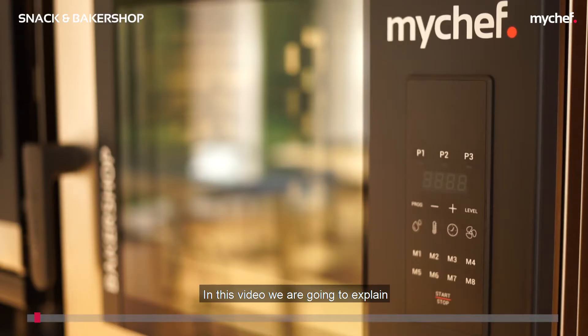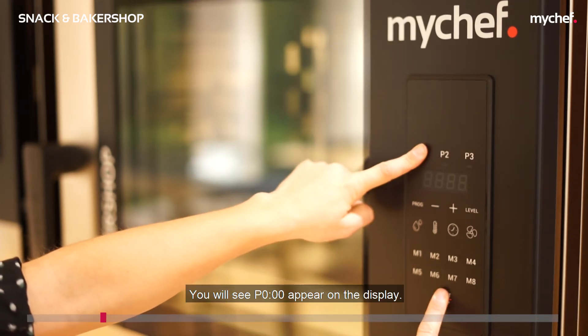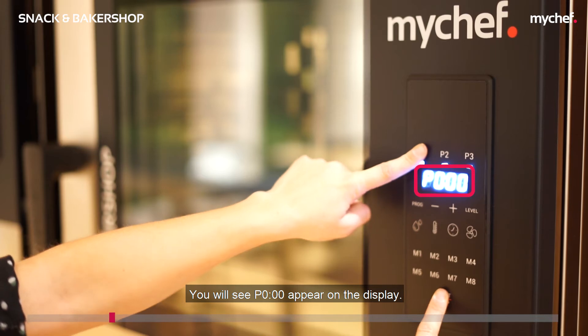In this video we're going to explain how to test the relays on Michef's Snack and Baker Shop ovens. Before testing the oven solenoid valves, you need to make sure that the equipment is cold with the oven switched off. Press the P1 and Start/Stop buttons at the same time — you will see P000 appear on the display.